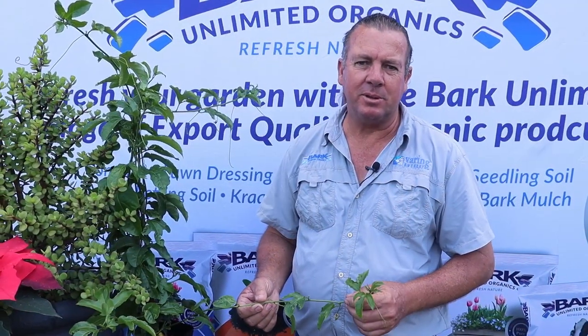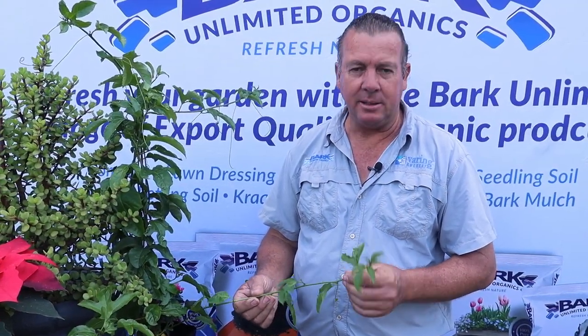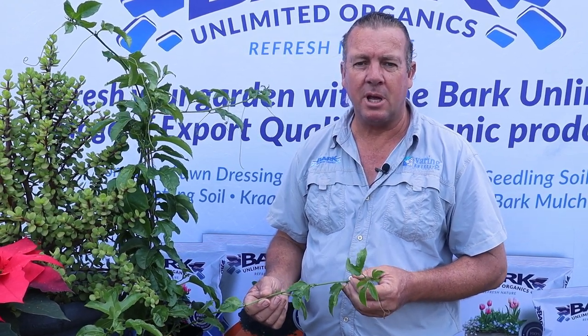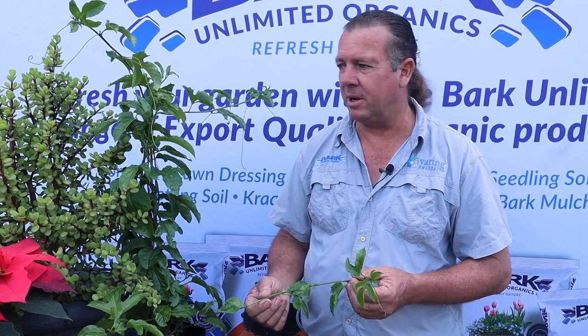Our passion fruit plant is a tropical plant and it needs a nice hot climate, preferably frost free. If you do get frost, if you can plant it in a sheltered spot, it will survive.